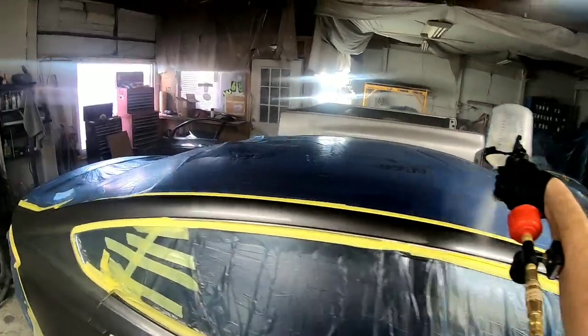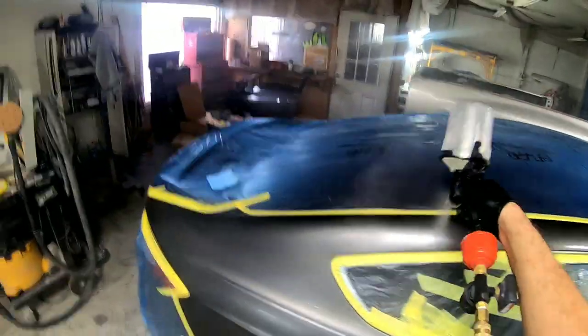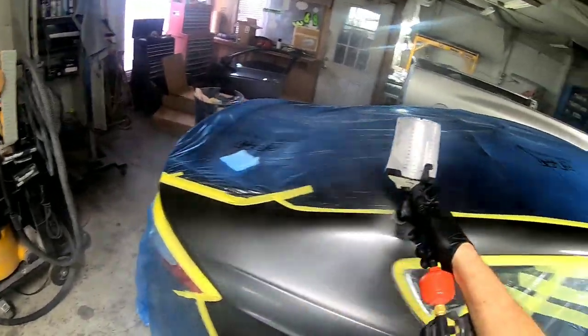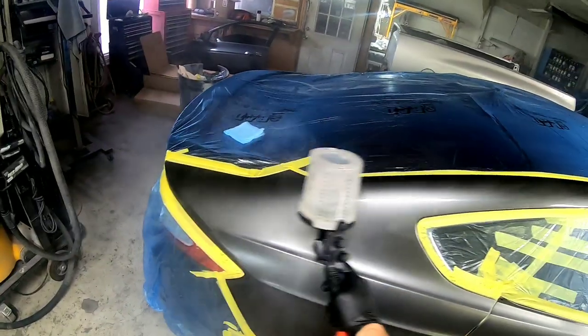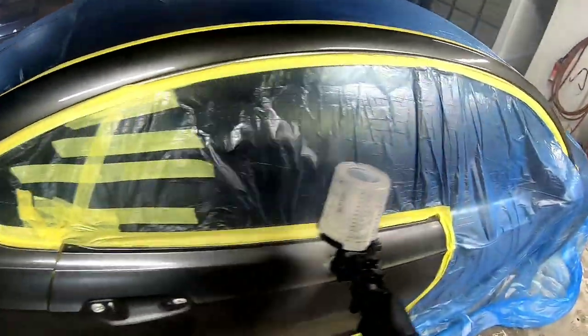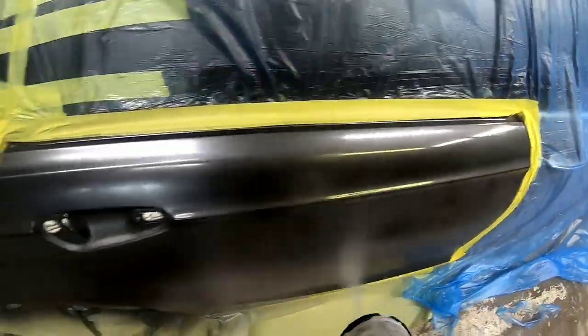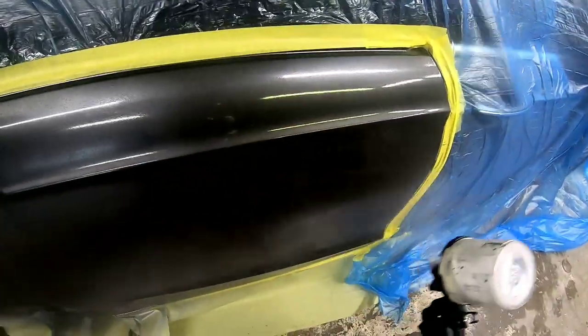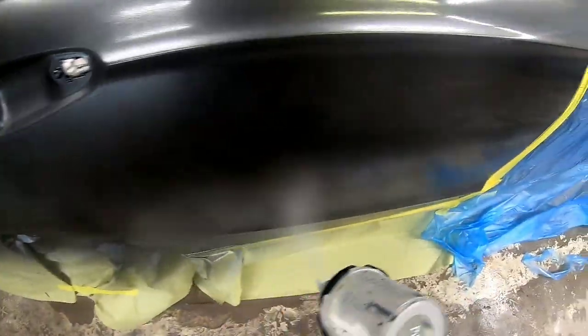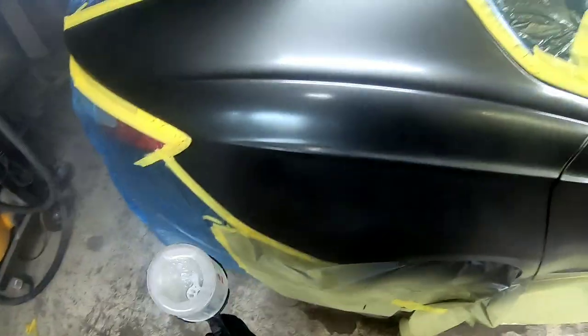Watch how the clear lays down on the panel. A lot of where you set your volume depends on how you like to spray — if you're moving relatively quickly you'll want more material coming out of your gun; if you're moving across the panel slower you'll want less. A good starting point is about 2.5 turns out on volume and about 28 to 29 PSI in your air pressure if you're spraying at a normal medium speed. Just be aware you may have to make adjustments from there.